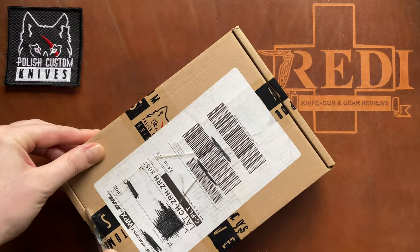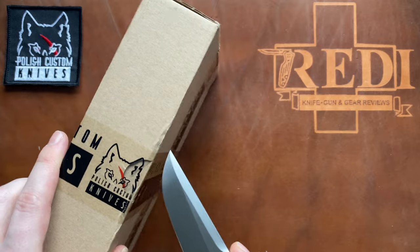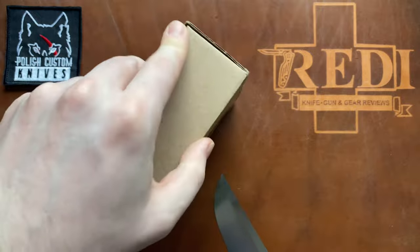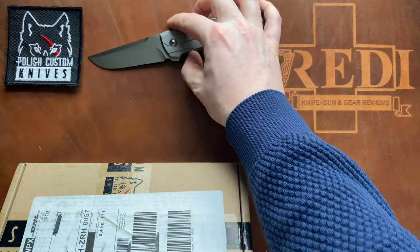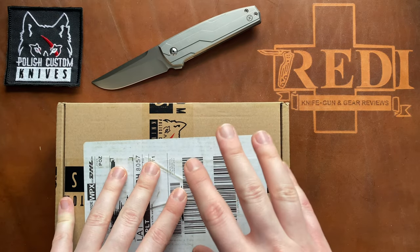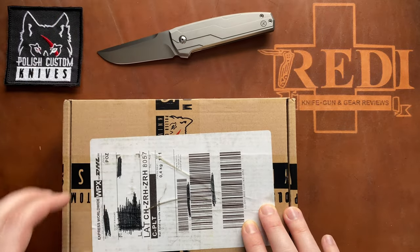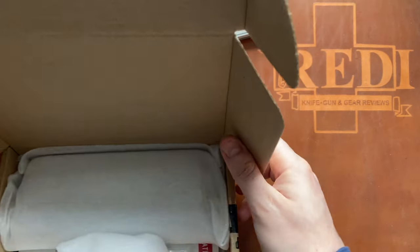Let's cut into both sides and see what we've got. Let me know if you have bought anything from Polish Custom Knives — the experience I had was very nice, great and fast shipping. Of course for me it's a bit faster than for most guys in the US because I'm in Switzerland and Poland is not that far away. They were great to talk to and very responsive on Instagram, so if you're interested, I'll leave a link in the description to Polish Custom Knives, JK Knives' Instagram, and to the maker of the knife that's in this box.